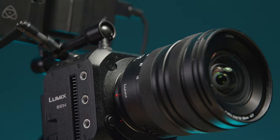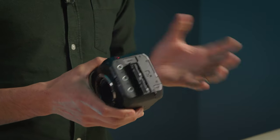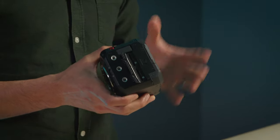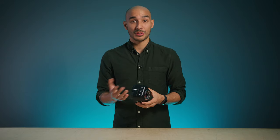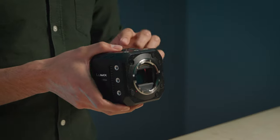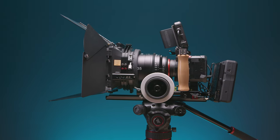Everything else is pretty much the same. On the side we have the dual SD card slots that support both relay and backup recording, the side vents for keeping the camera cool — which essentially gives us that unlimited recording time — and of course plenty of quarter-twenty mounts around the body, which gives plenty of options for rigging this camera and mounting accessories.